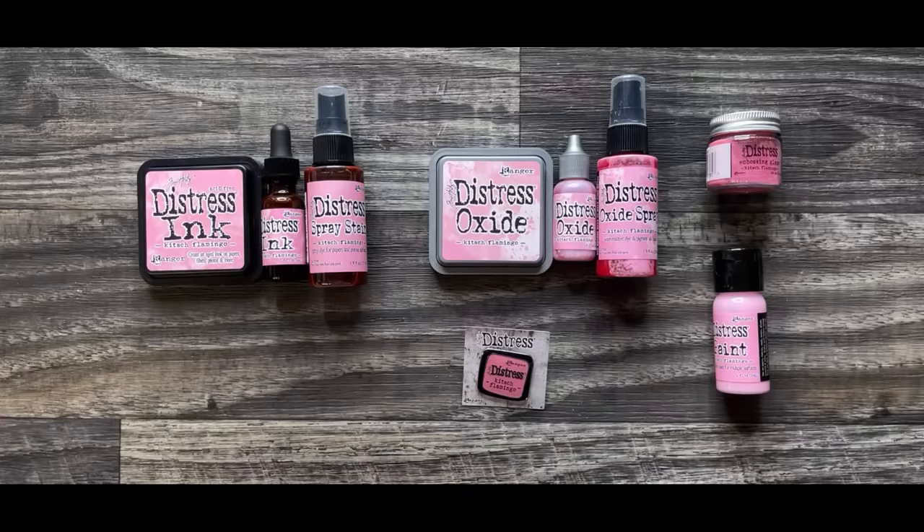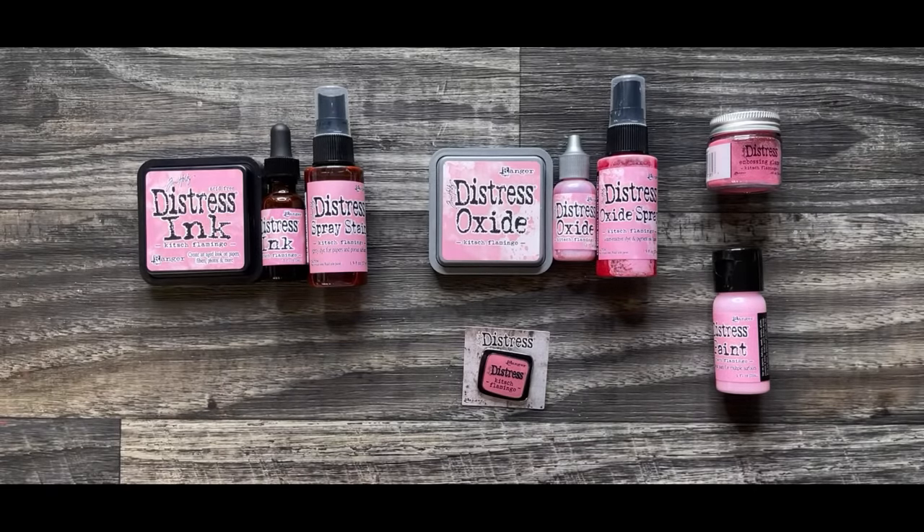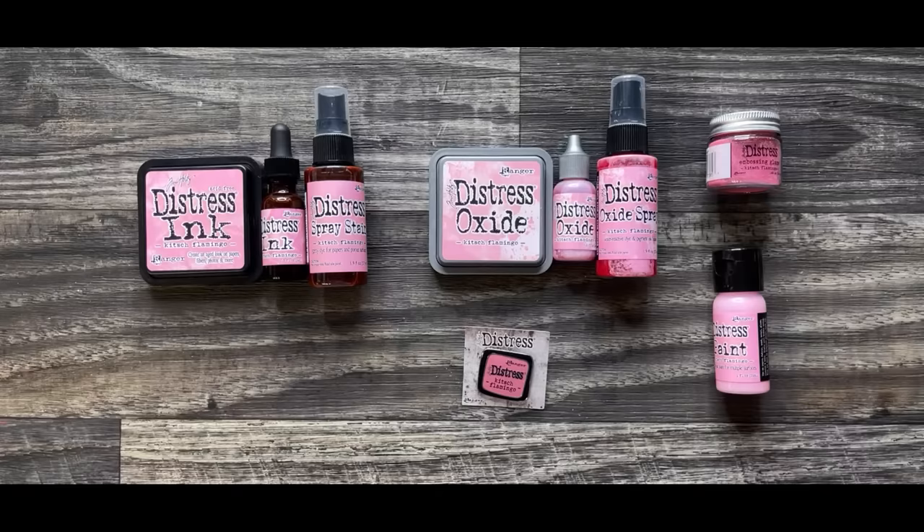I hope you guys are too. There's going to be some wonderful inspiration coming your way because this color is going out to a whole slew of makers worldwide who are going to be doing their take on this new color. And I just can't wait to share. That is the new Kitsch Flamingo.